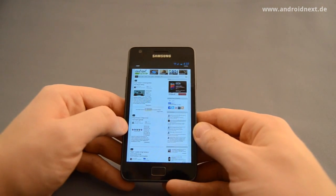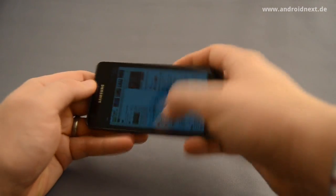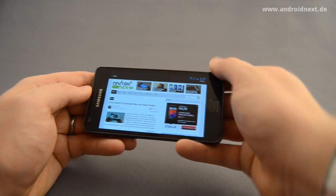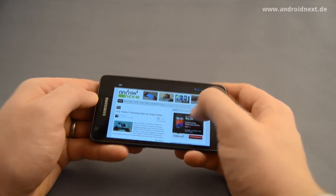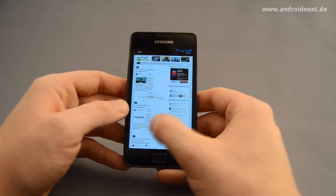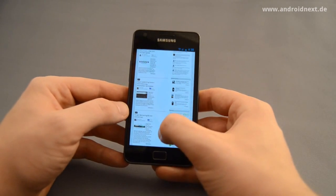One thing that still needs some work is the sensors, because if you change from portrait to landscape mode as I'm doing right now, it takes a little bit of time. I'm not entirely sure if this is an Ice Cream Sandwich thing or just because of the sensors in the Samsung Galaxy S2, but you have to wait a bit. It's confusing, but not that much of a deal breaker.